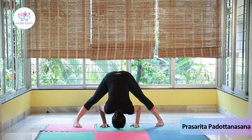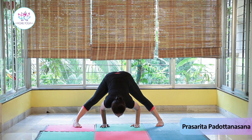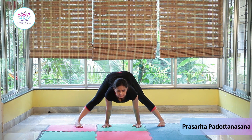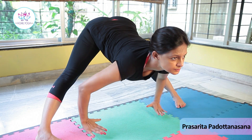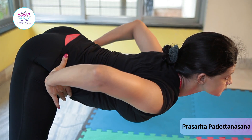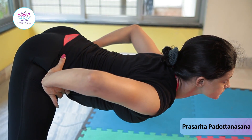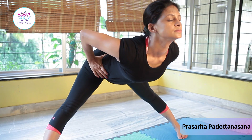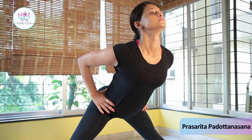Press your palms firmly on the floor and raise your head up. Raise your right hand up from the floor and place it on your waist, then raise your left hand up and place it on your waist. Slowly come up with inhalation to the standing position.